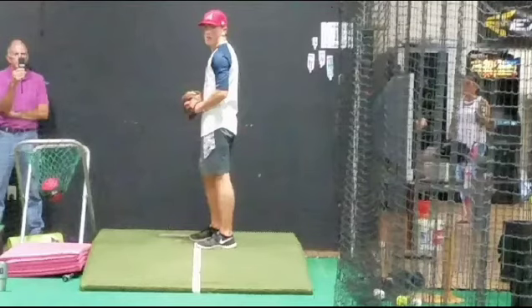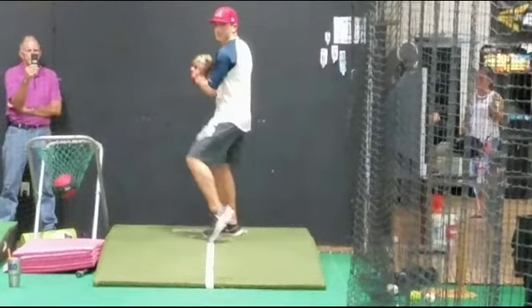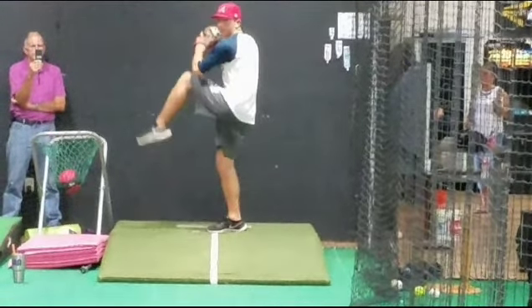Hey Coach Mike. Let's look at the first analysis today. Going into the front side, there are two phases of pitching where we lift up the leg and start to stride.